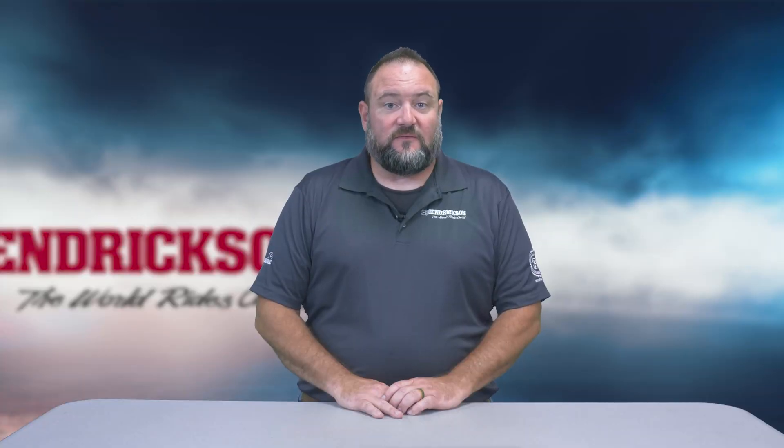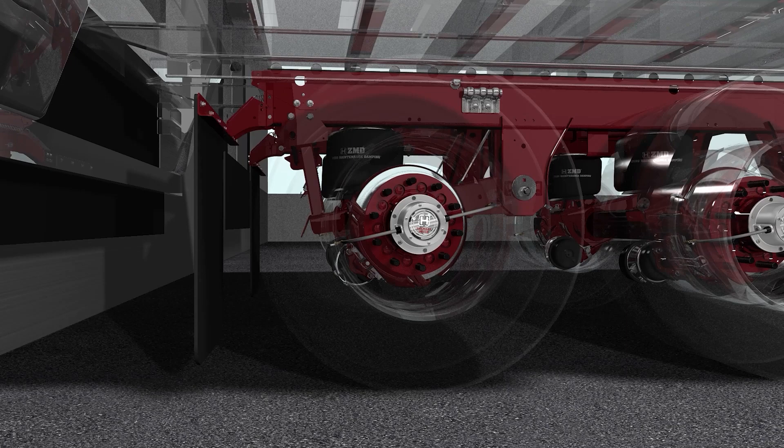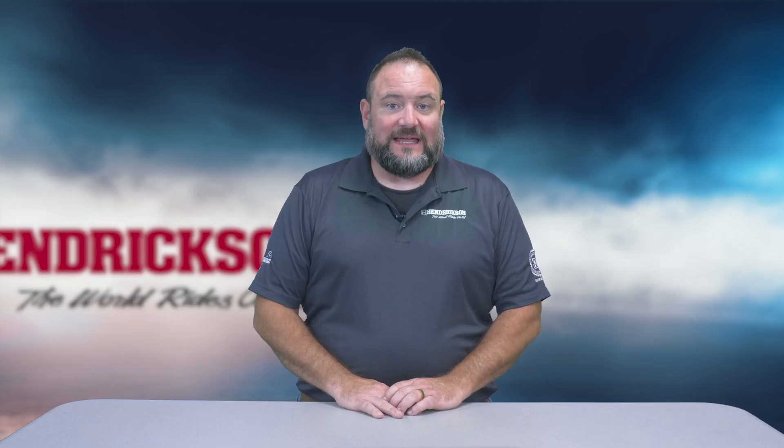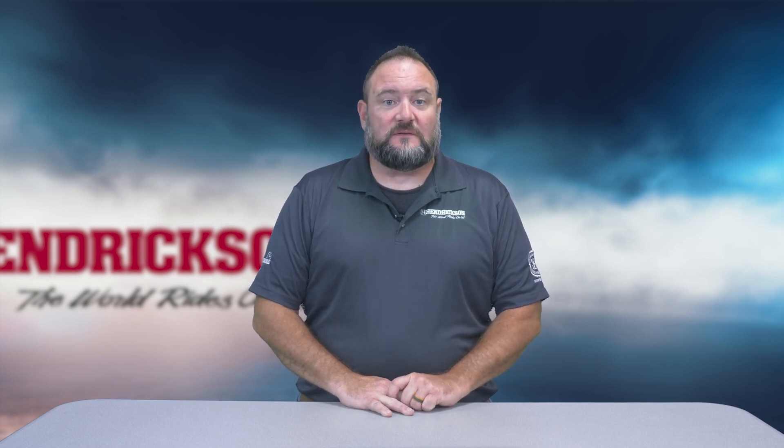Second, failing to air up the air springs while lifting the front of the trailer to clear the landing gear can increase the weight on the rear suspension and also prevent the Sherlock legs from retracting. The Sherlock legs can remain trapped even when air is being supplied to the actuator bag and the brakes have released, due to insufficient air pressure in the suspension air springs.